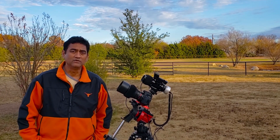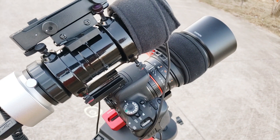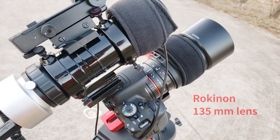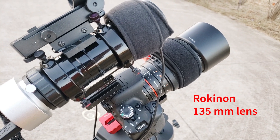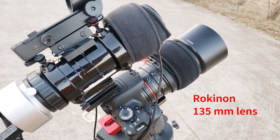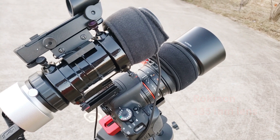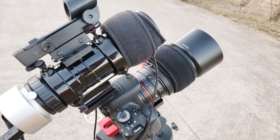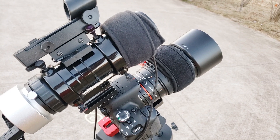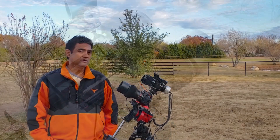This is a Rokinon 135mm lens — it's an 11-element lens, pretty fine glass, and very well designed with astrophotography in mind. It's also called Samyang in other countries, but they are pretty much the same lens either way, Rokinon or Samyang.